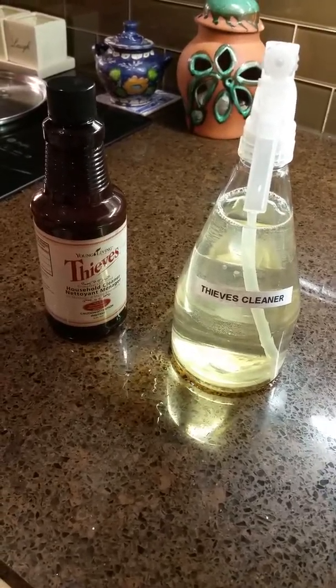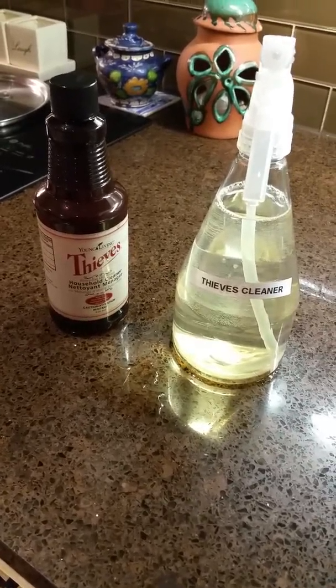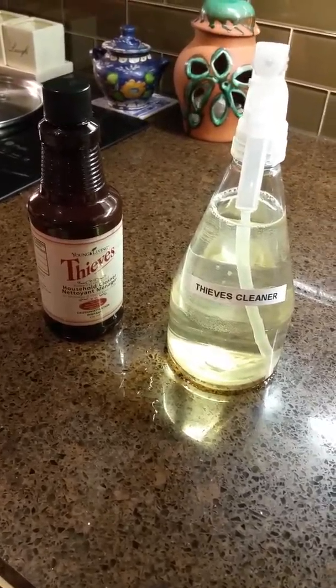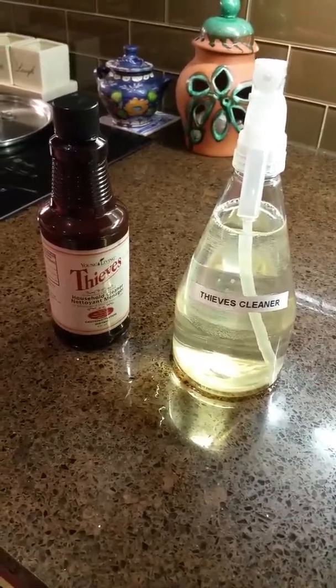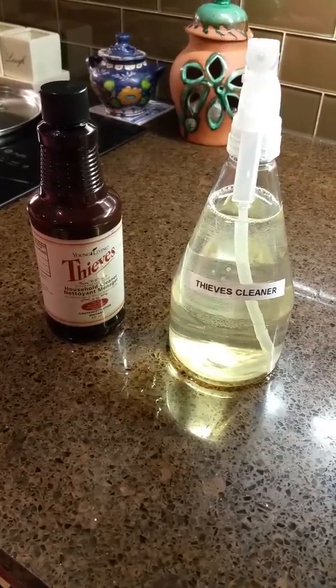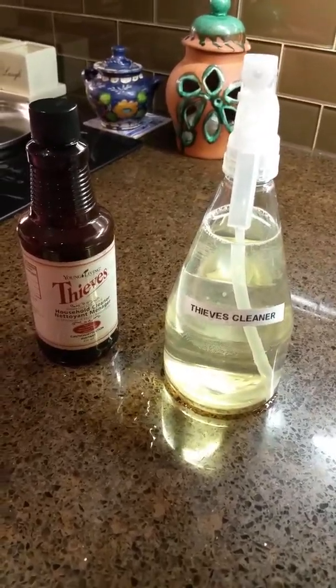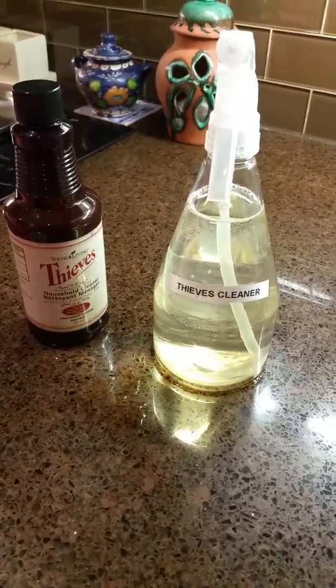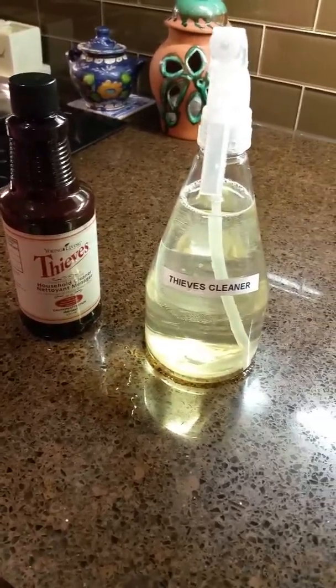This cleaner is a hundred percent safe, so if you have kids, babies, or pets — no worries. It's a hundred percent safe, chemical free, and toxic free. It's a must-have in your household, so if you don't have it yet make sure you order it. It does smell like the Thieves oil and it's amazing.